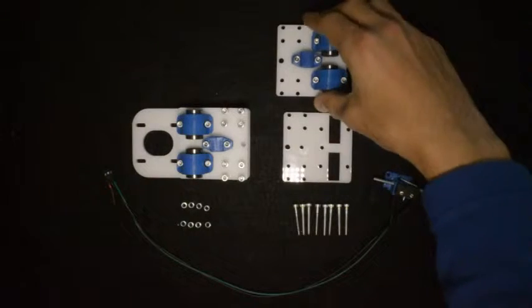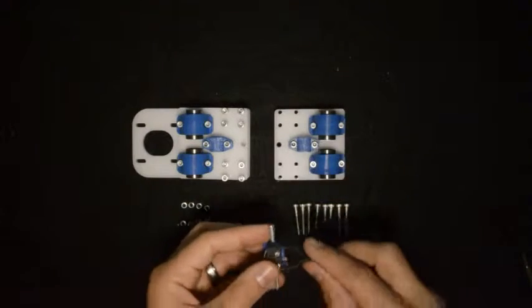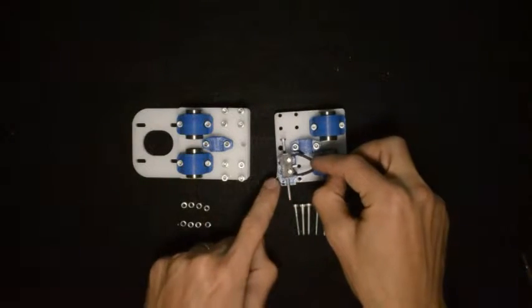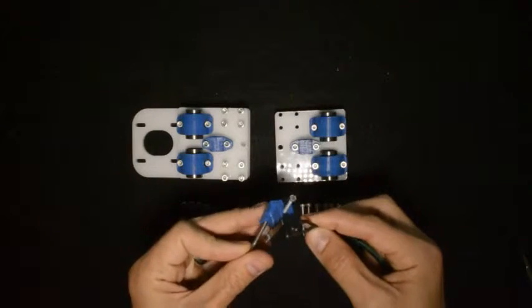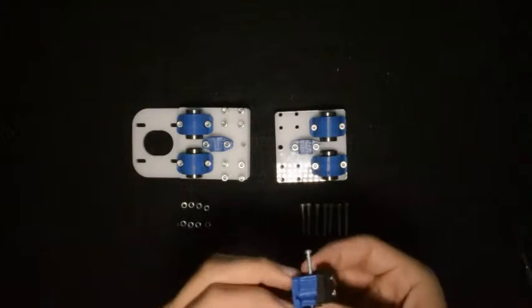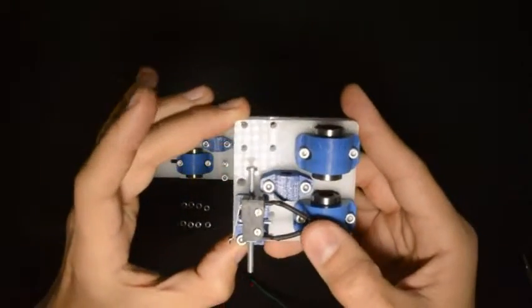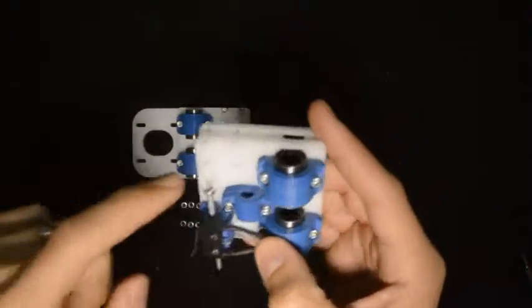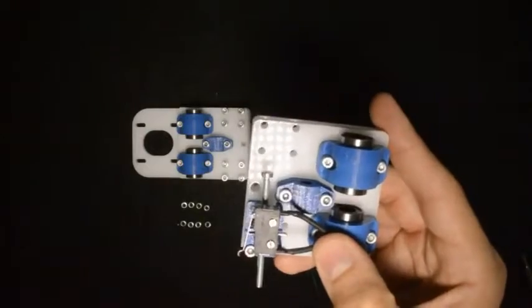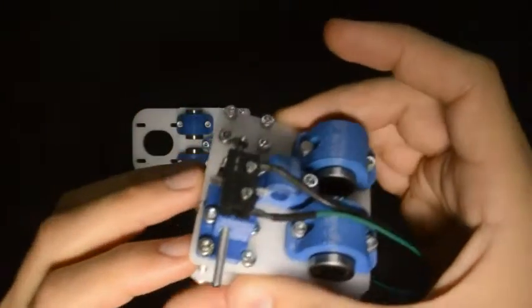For the next step, we will place this assembly on top of that one. The end stop switch needs to be mounted together with those two screws. We will put the screws in and just hand tighten them. The end stop will be mounted together with these two screws — we will add those two screws, those two, and those four as well. When done, this assembly will look something like this. Everything is still loose, but that is fine.